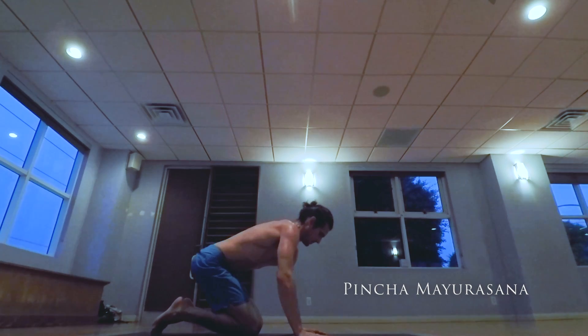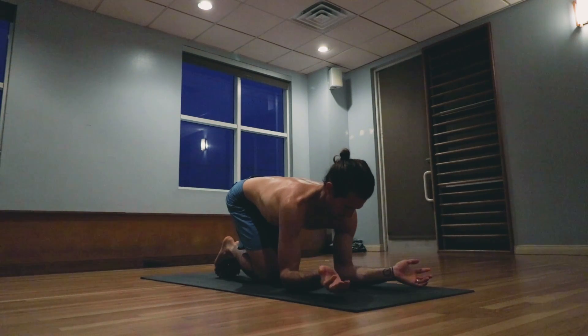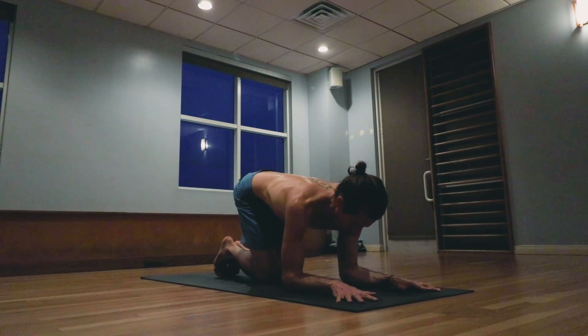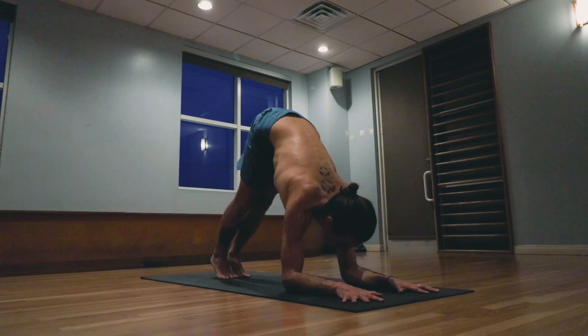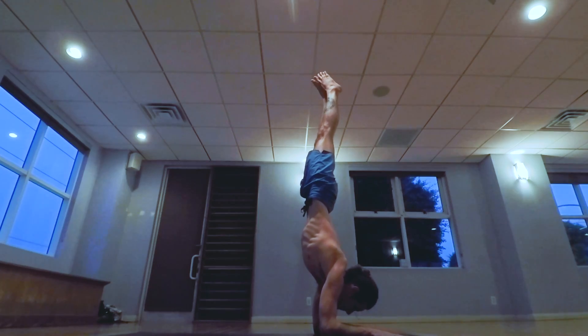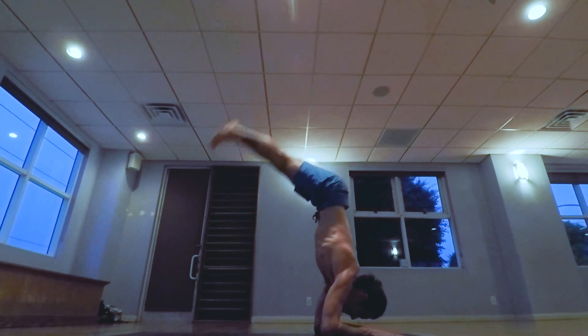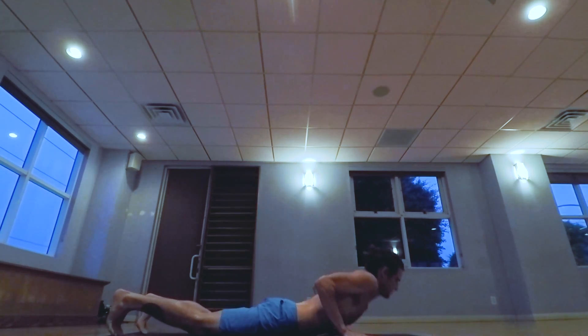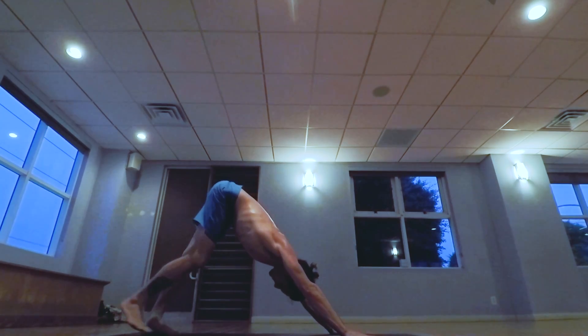Pincha Mayurasana. Preparing the hands, taking them shoulder distance apart. Inhale rising up. One, two, three, four, five. Exhale jumping back, lowering down. Inhale pulling the heart forward and up, exhaling the hips back and up.